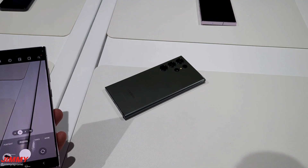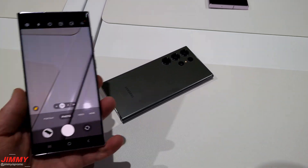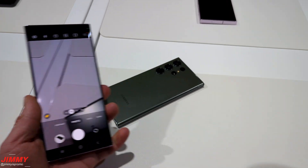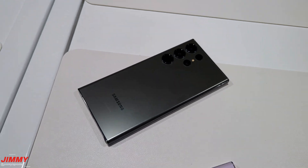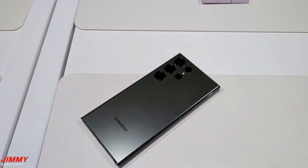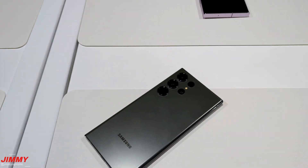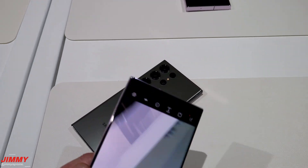So here we are at the event — Galaxy S23 Ultra, S23 Plus, and S23 — in a bunch of different colors. This right here is lavender. We're also taking a look at their green color and the black color, which is going to be quite a bit darker. But let me show you this really cool trick that I was able to learn here.